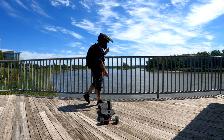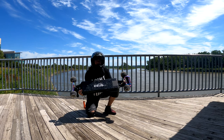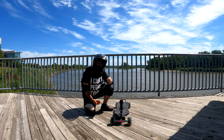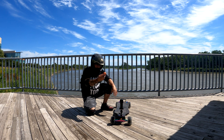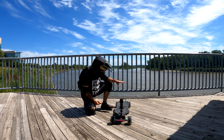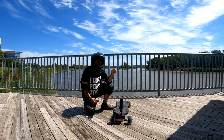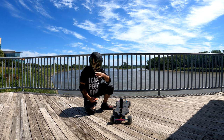All right guys, here we are. Downtown Omaha River. We have the Onboard Zeus Pro with my 360 one inch attached to it because that's what I do. So I'm just going to go over this board. I've had this board for a couple of weeks now. I've ridden 70, 80 miles, so I got a feel for it. I'm going to run over some of the specs, things like that, and cruise around Omaha down here. I've never been here, so why not? Let's go.